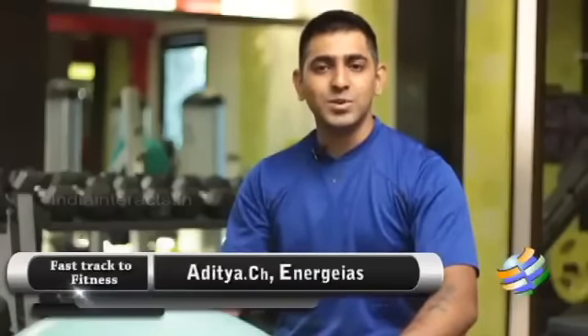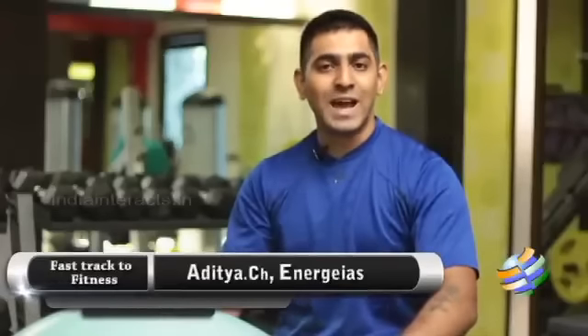Hi and welcome to Fast Active Fitness. I'm Aditya from NRGS Luxe Fitness. From this episode, we're going to see a new series called Animal Flow based on different kinds of animal moves. These kinds of moves will not isolate any particular muscle in the body, but work on the entire muscle group. This is going to be more fun and more interesting — for kids as well as adults. So let's get started.